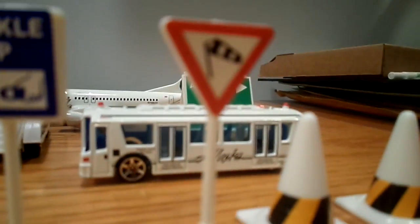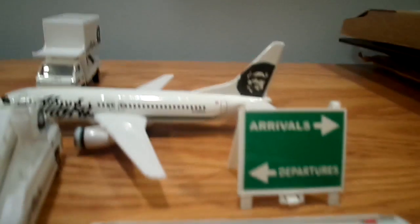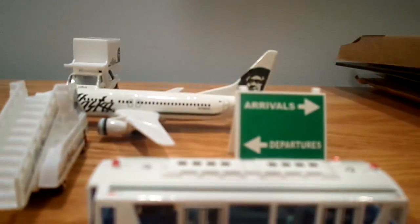Here's the runway sign, the low-flying aircraft overhead sign, four cones — don't know what that means — a buckle-up sign, the airport shuttle, the arrivals and departures board, and this plane, a 737-800. The registration on this model is N798AS. Here's the stairs, the airplane tug, and the catering truck.